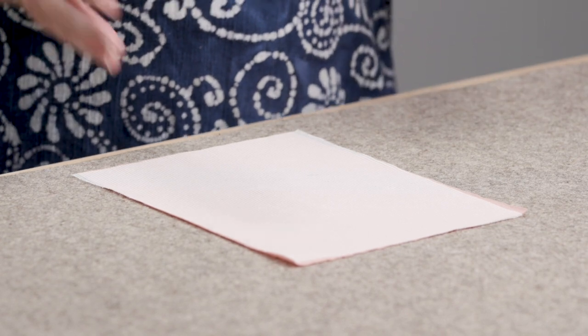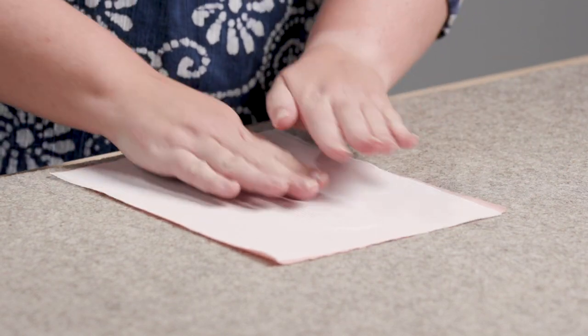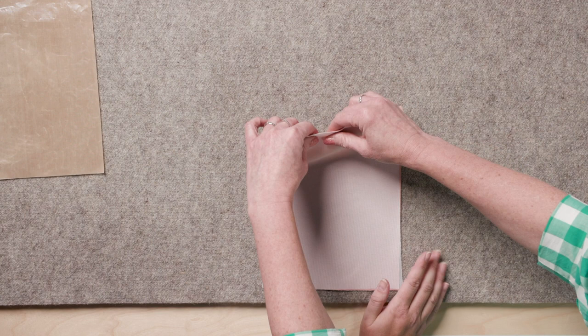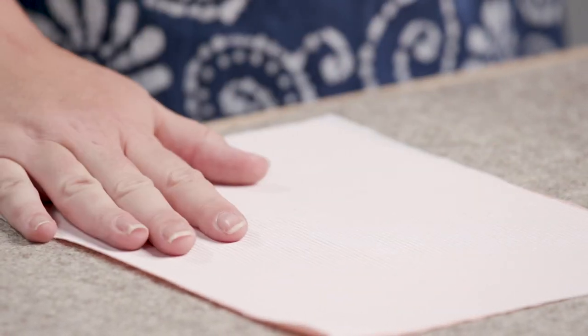As soon as it's cool, it's ready to go. You can see the interfacing stretches with the fabric — and you can really tell the difference. It gives it that nice sturdy finish you're looking for. Especially on knits, it can be really nice to keep it more stable.